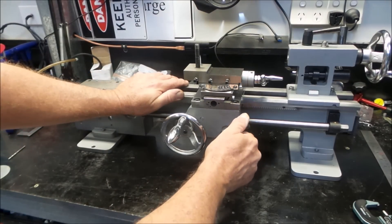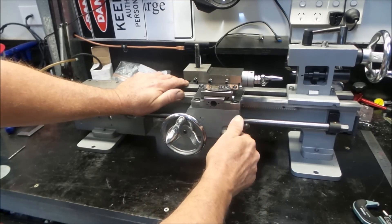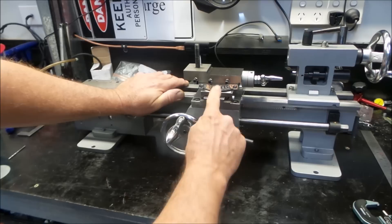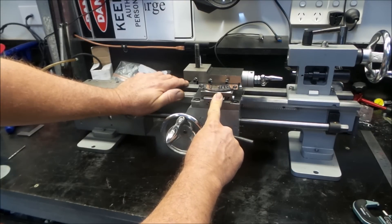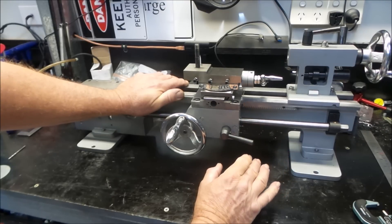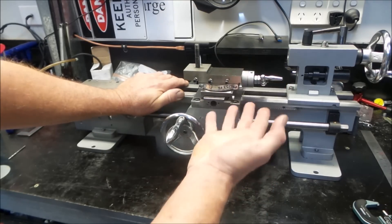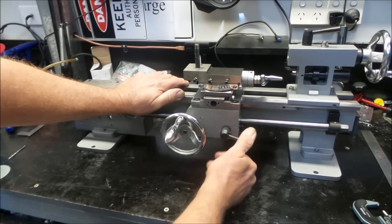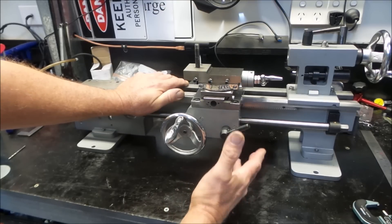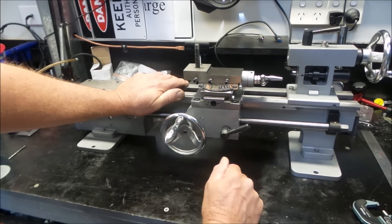That's highlighted another issue. In the initial teardown video I noticed that engaging the half nuts would bend the lead screw slightly upwards — you can actually see it deflecting in the video. In the process of machining the saddle down I assumed that would correct the situation, but now the opposite is happening: engaging the half nuts is actually forcing the lead screw down. It's a problem we have to remedy, but it's quite easy to fix.